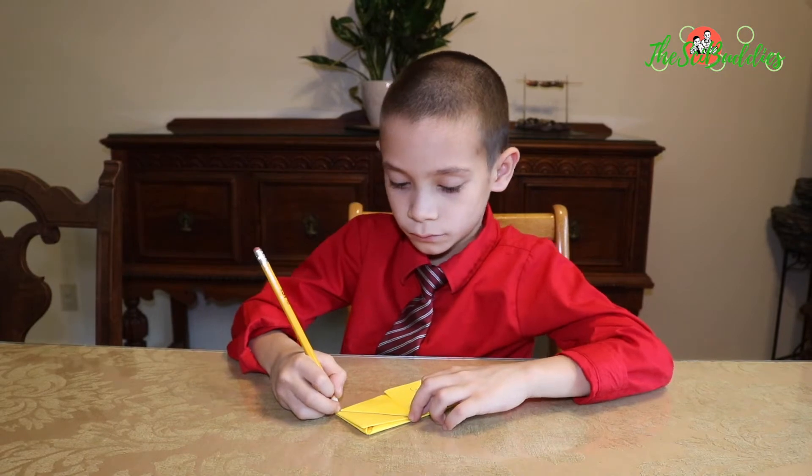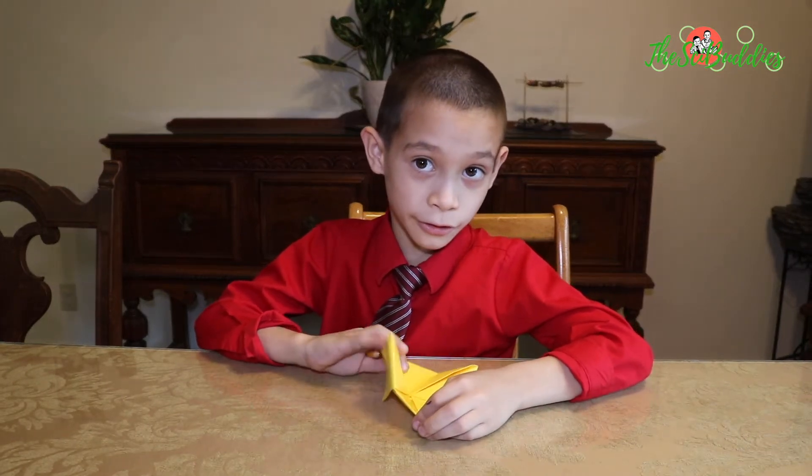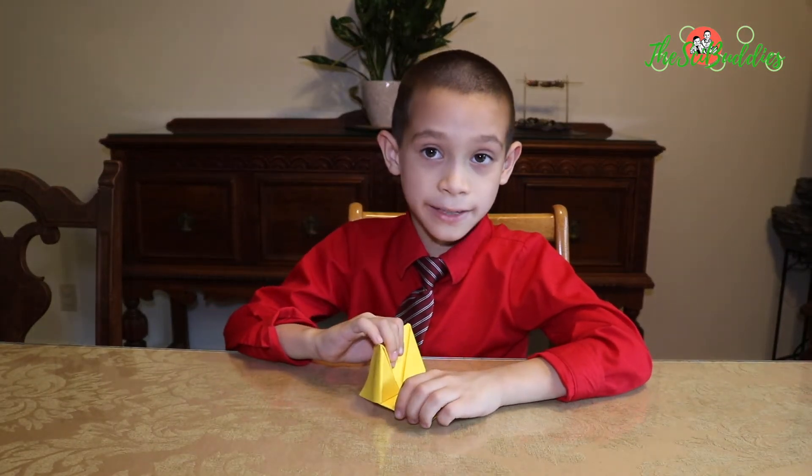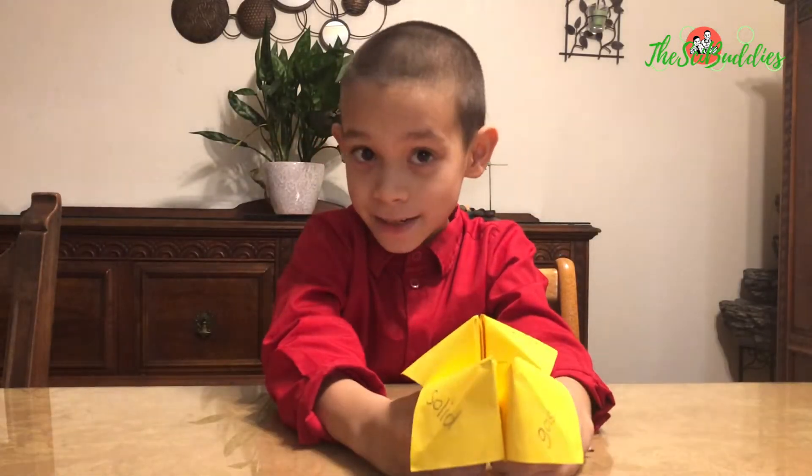So what are we going to call this fortune teller? Solid, liquid, and gas fortune teller. Or another thing you can call it is the States of Matter fortune teller — a fortune teller that tells you about states of matter.